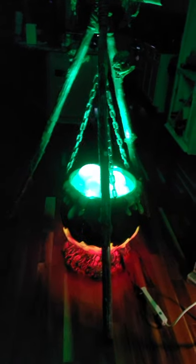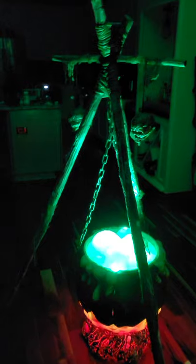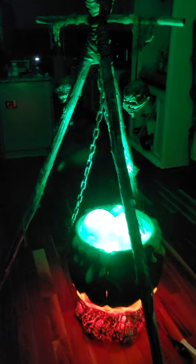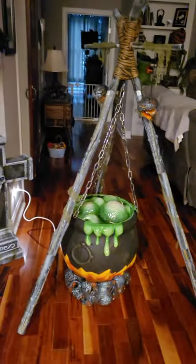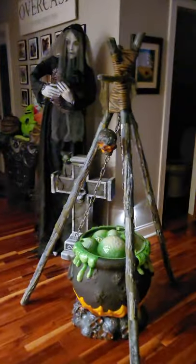I could kick myself for not buying that other one when I had the chance. If I get another chance I will — this is awesome! Could not get any simpler on the build. So there it is, the bubbling cauldron. These are hard to come by, but if you can find one, I highly recommend it. This thing is badass! Have a good time scary hunting and scary haunting, and I'll talk to you next video.